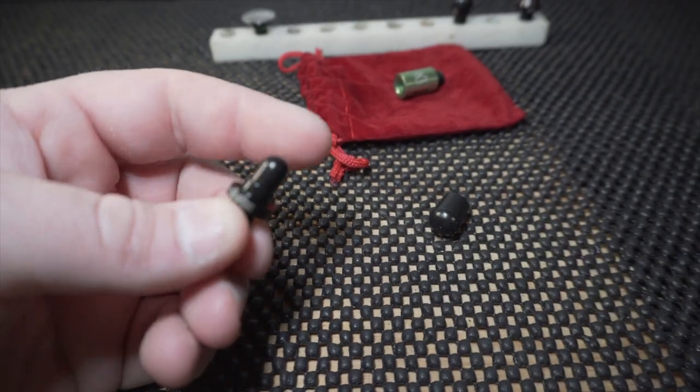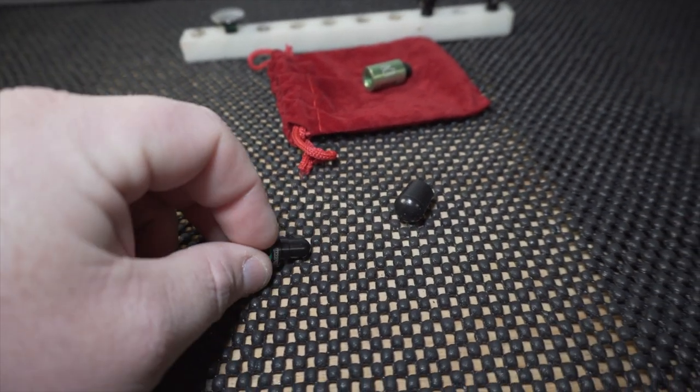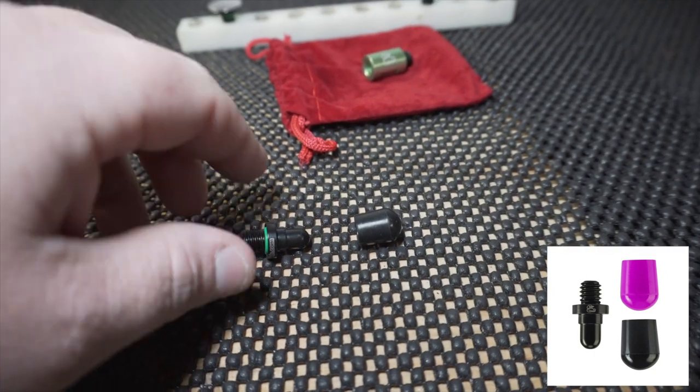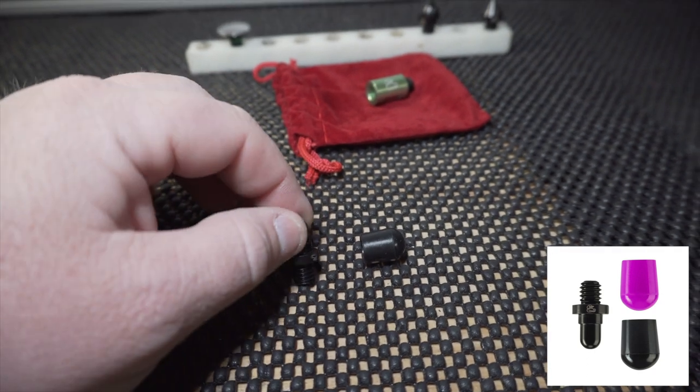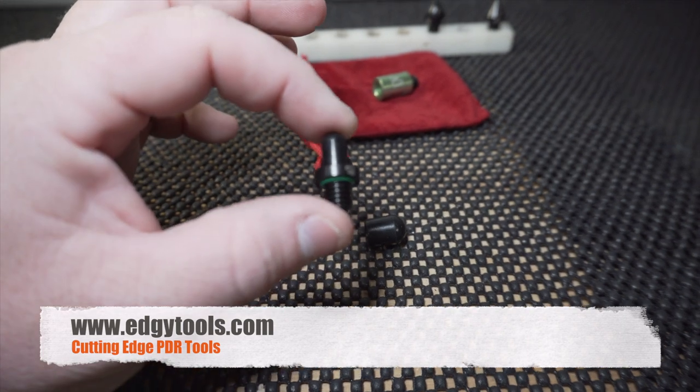This one is called the low profile crown killer teeny weeny tip — it's included in this set. It comes with some chair tips that slide on the very end. I do have his crown killer knockdown set, but this one with the low profile is perfect for what I need.